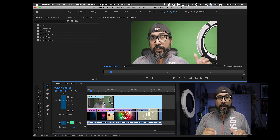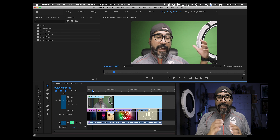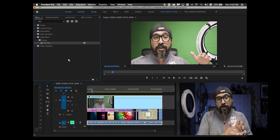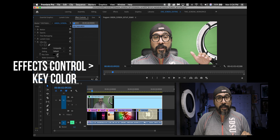I've got my media in my timeline, and now I'm going to add some keyed elements. I'm going to go to Effects and choose Ultra Key. Once I grab this Ultra Key effect, I'm going to drag it to my green screen layer, and then go to Effects Control, choose Key Color, and click on the green of my green screen layer. And that's basically it. The hard part is making sure that you have enough light and have everything set up in just the right spot.